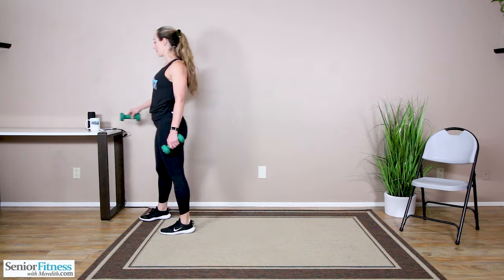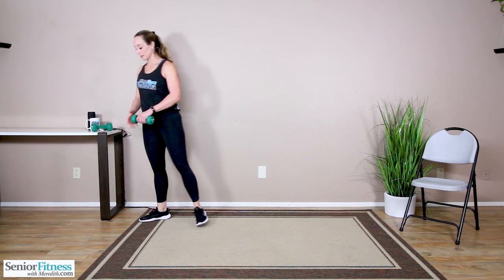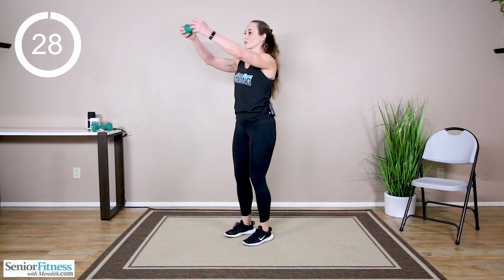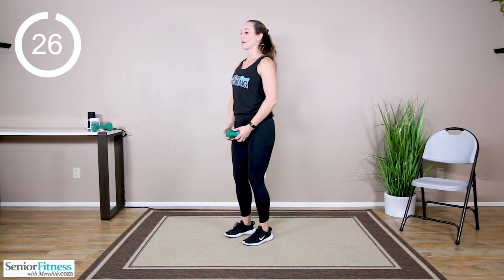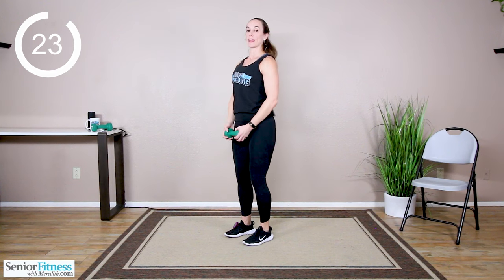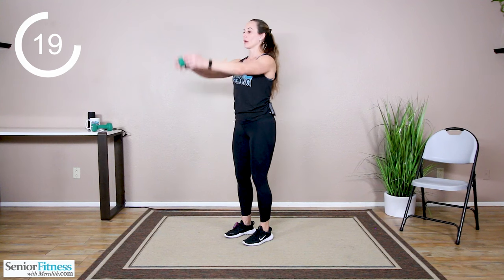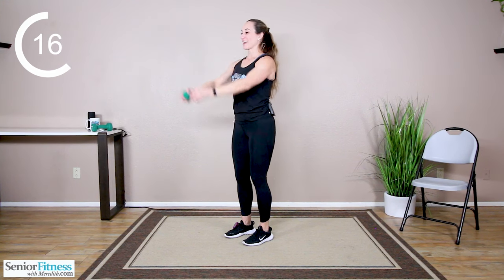Good job. Release one of your dumbbells down — two hands on one dumbbell. Front raises, bend in the elbow joints, straight in front of you and release it down. No higher than your gaze. Front of the shoulder is a small muscle group, so we're not swinging — we're making the muscles do the work. Core really has to engage because as soon as that long lever goes in front of you, the body wants to follow. Keeping the core tight, staying nice and tall.